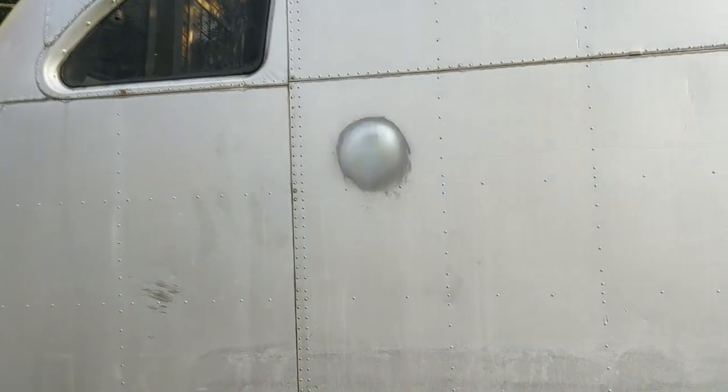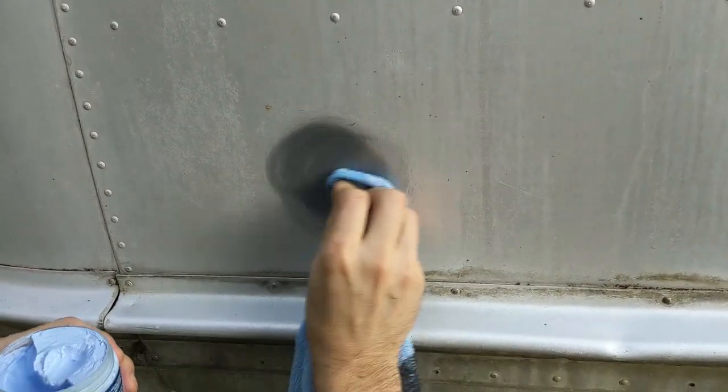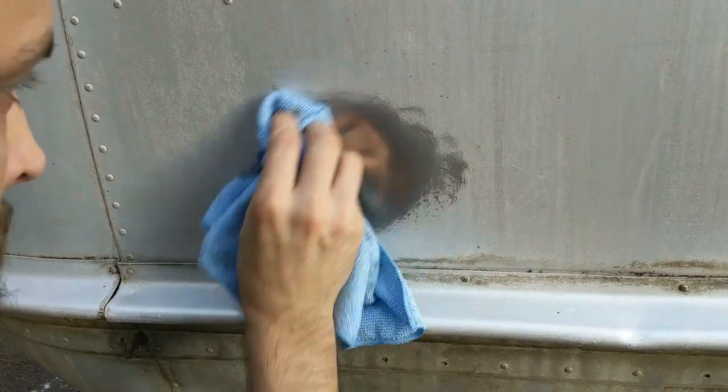We quickly found that not all the products we bought were designed to polish uncoated aluminum, so we wound up only using two to compare. Both worked about the same, and I'll cover this in much greater detail in episode six.